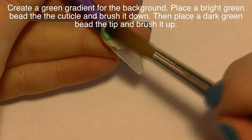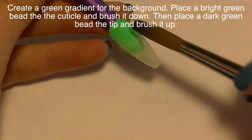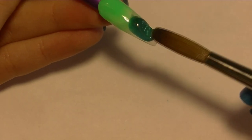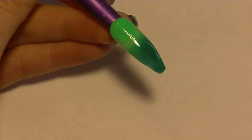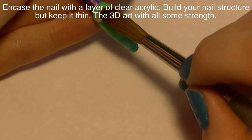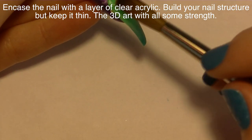I'm going to create a green gradient for the background, starting with a really bright shade of green acrylic at the cuticle. I'll brush that down and then add some darker green at the tip and brush that up. I like to do it in three sets of beads — light green, dark green, and then one more light green bead in the center to create a bunch of different shades and a nice smooth gradient.